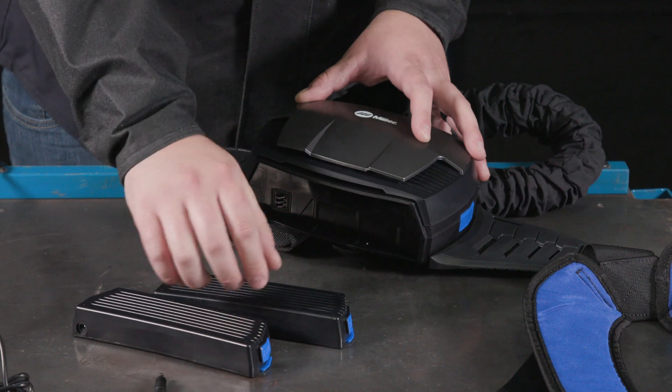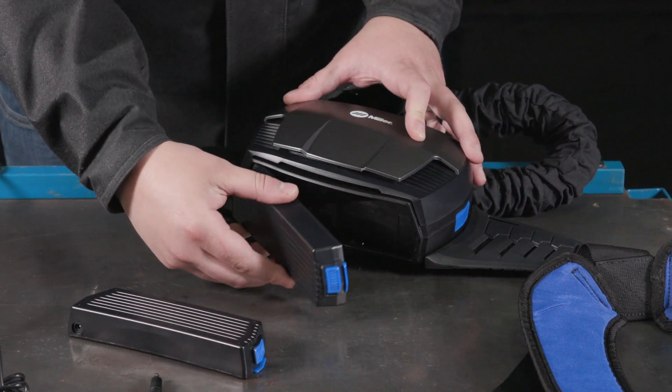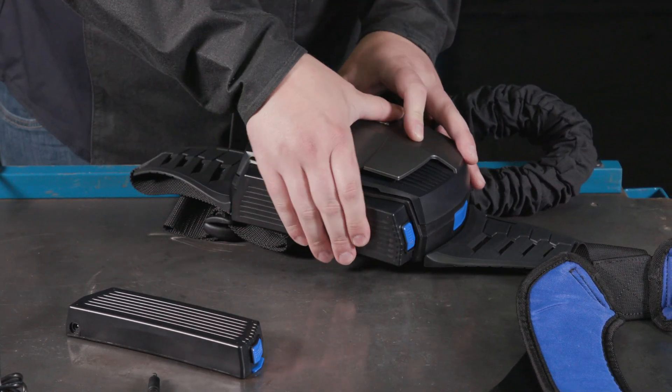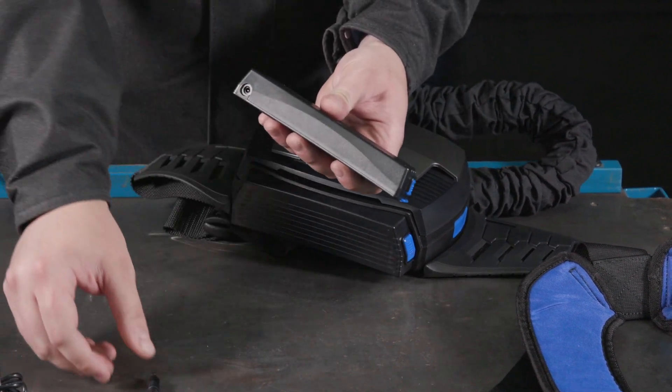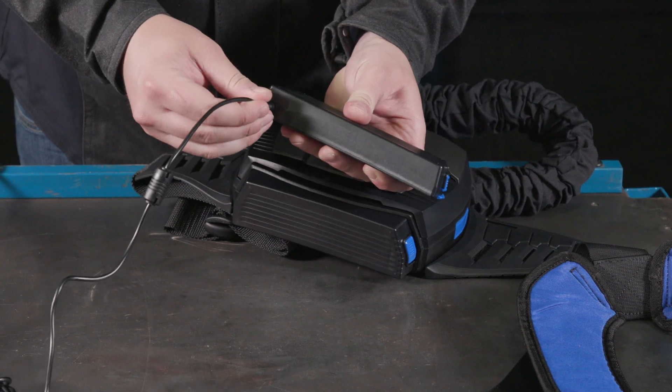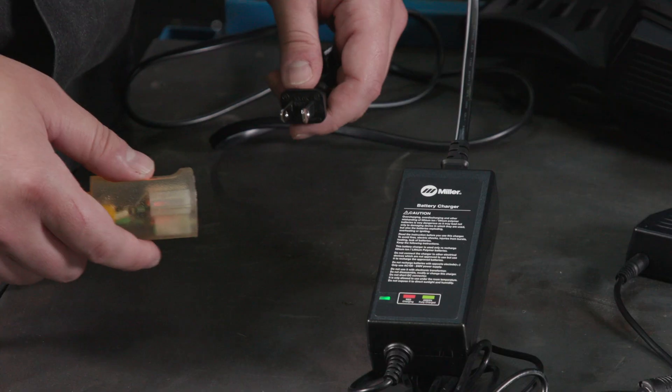To remove the battery, push the battery unlock button and pull the battery out of the blower. To insert the battery, slide the battery into the blower until the battery snaps into position.